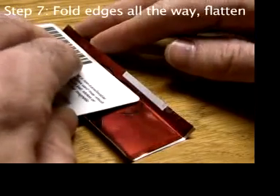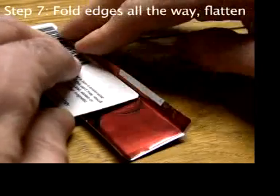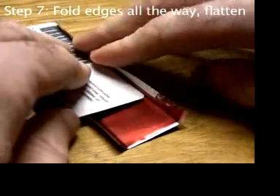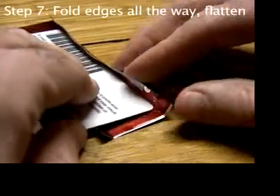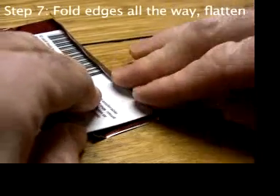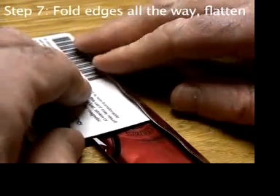Now you fold the flaps the rest of the way over. It's really important that the fold line must not wander from the straight fold line you started on the edge of the table. It will wander if you don't pay attention to it as you fold it, especially on the ends.